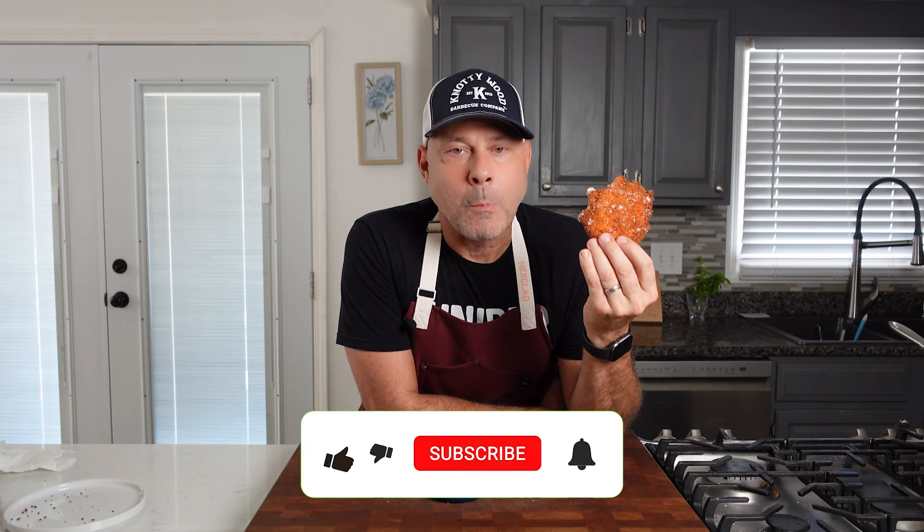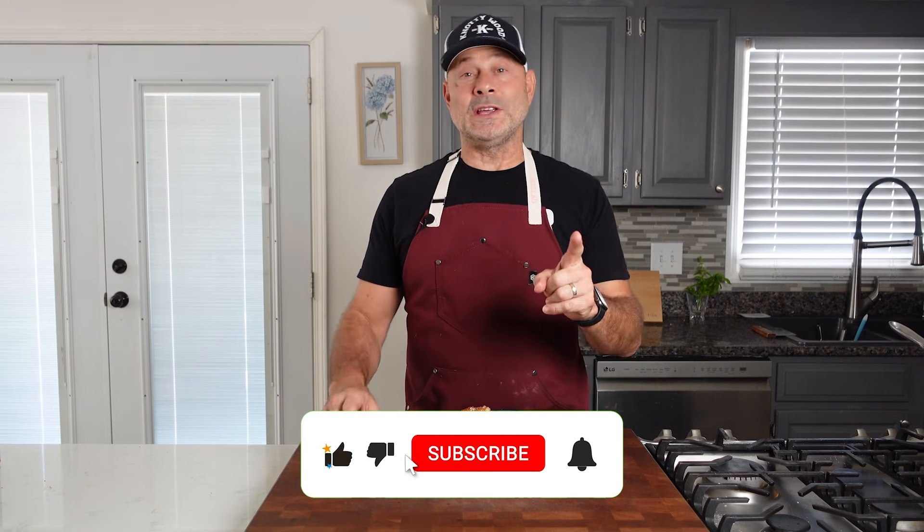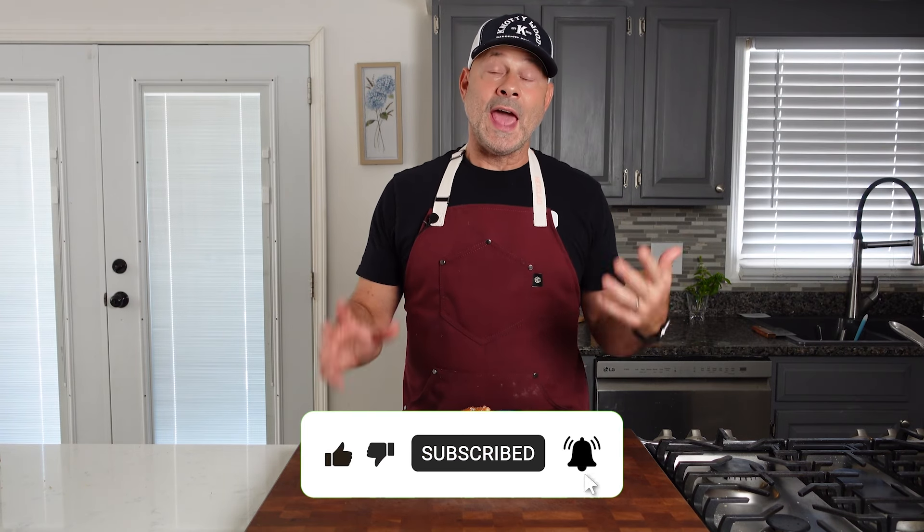That wraps it up for this video recipe. Be sure to like this video, leave a comment, share it, and visit my website at cookitwithtim.com to get the full detailed typed-out printable recipe. I'll see you next time.